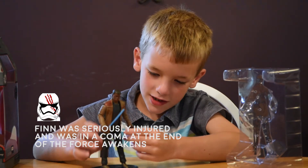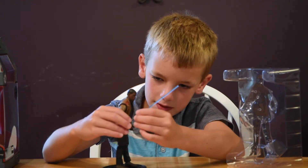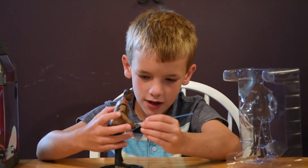His hands can also move. Let me see if you can put it in this hand — nope, it does not fit in the other hand.